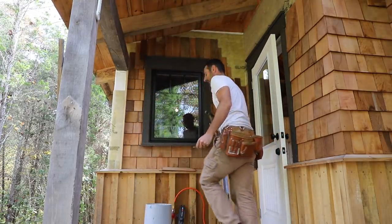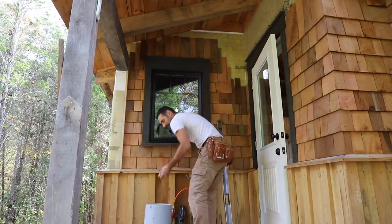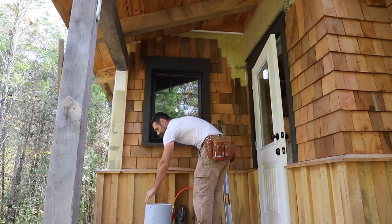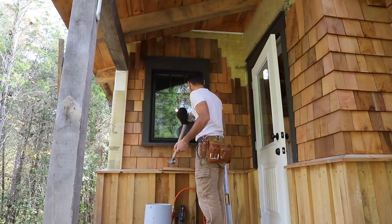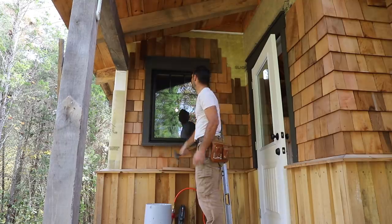I made these in the shop so the fit and finish is a little bit off. As I've explained before, they're purely aesthetic — they don't perform any function, so it doesn't really matter if they're a little bit off.